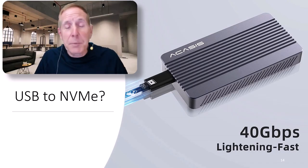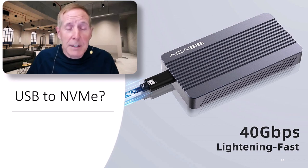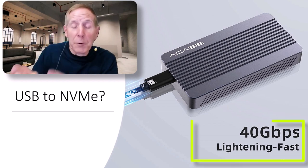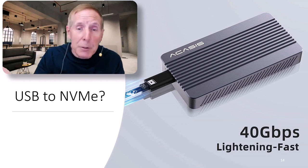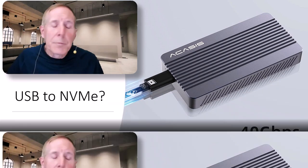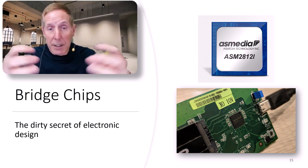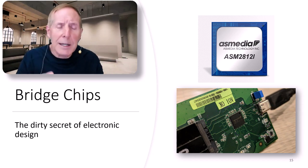Let's talk about the dirty secret of USB. USB is reliable and so many things support it. But it's a disappointment. With USB's 40 gigabit speed, it's going to allow connectivity to an NVMe adapter with a solid-state drive. That sounds cool, but it's going to disappoint. The dirty little secret of USB is known as an interface chip, or bridge chip. You can't just connect USB to NVMe — there has to be an interface between the two technologies.